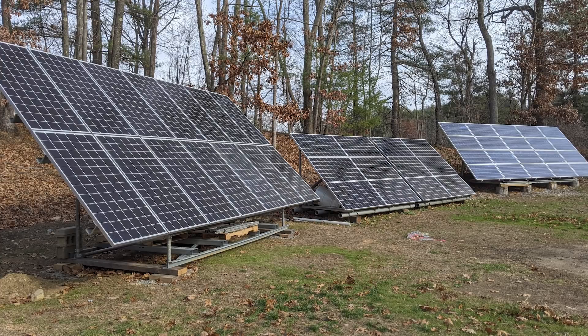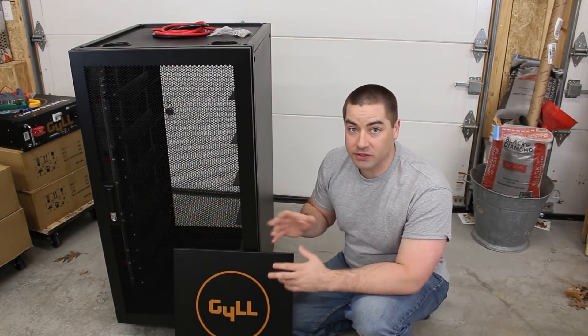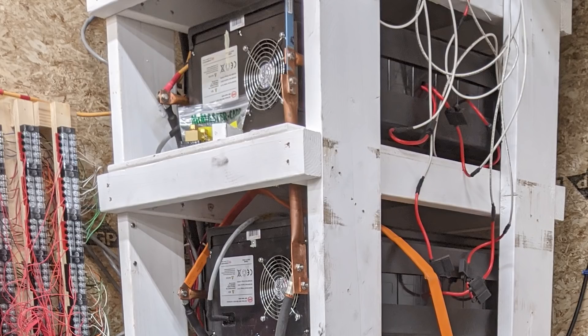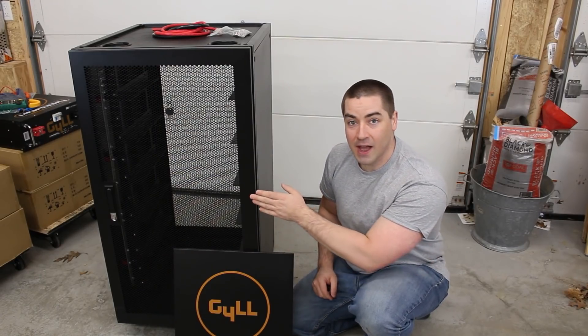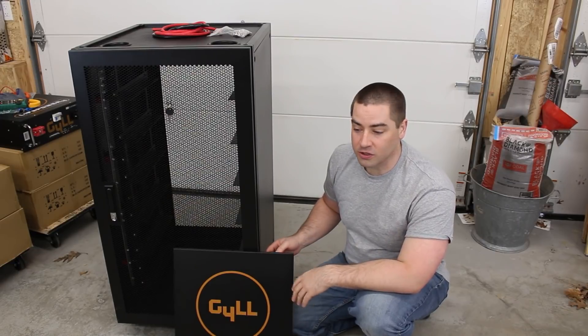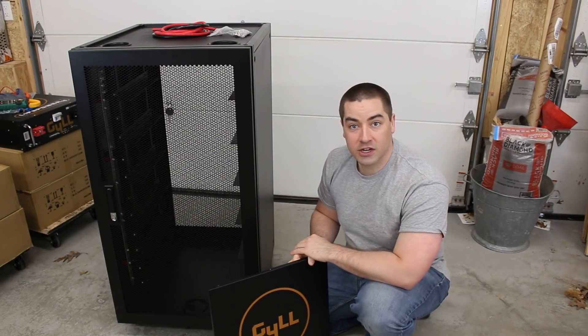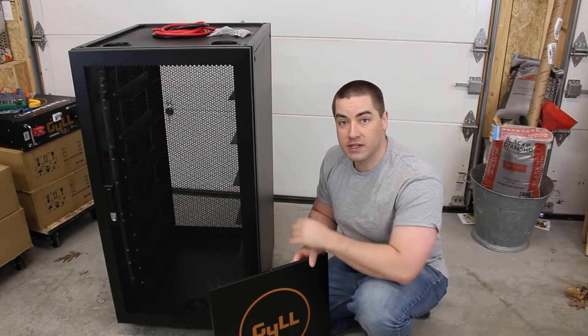If you're like me and you have a lot of solar energy and you're trying to run your house and garage off the grid, you need a place to store that energy. In the past I have built some very large shelving units for my different battery banks. Those DIY solutions sure do save money but they don't look great. This cabinet, sold by Signature Solar, is specifically made to hold six of these Gill brand batteries inside of it, with a few modifications to make it nicely suited for the job.